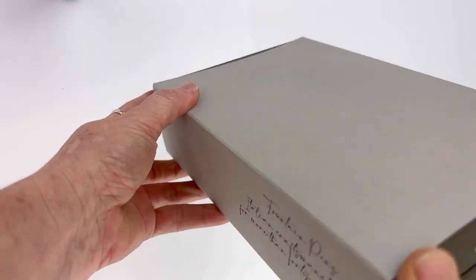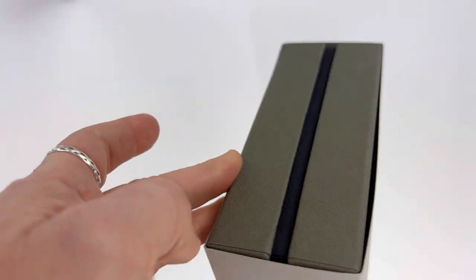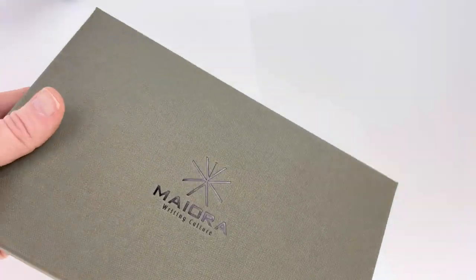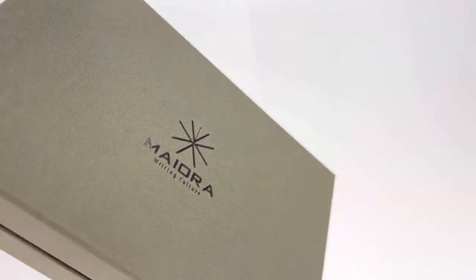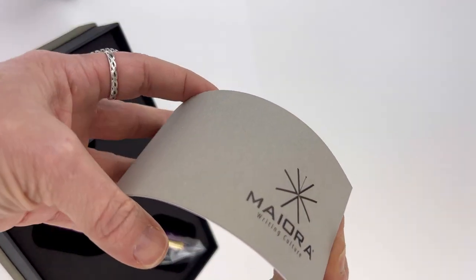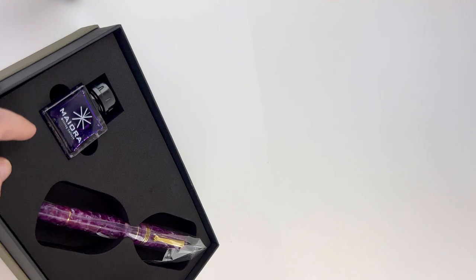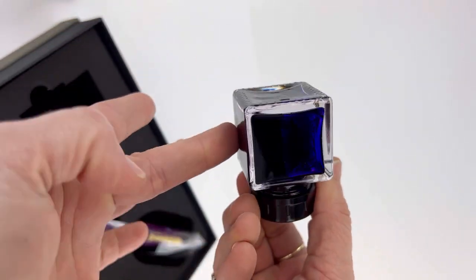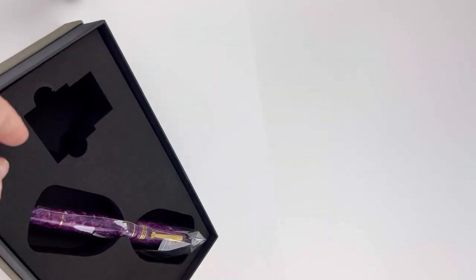Today we have a limited edition Mayura unboxing for you. This is the Mayura Capsule Fountain Pen. You have the recognizable Mayura logos on this really dark sage green boxing. Inside you have your pamphlet full of brand information and pen information. It comes with a full size bottle of Mayura ink in that nice square glass ink bottle.